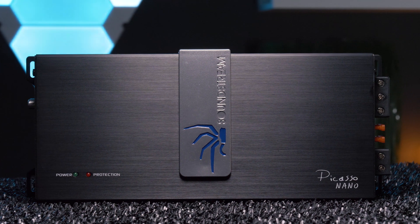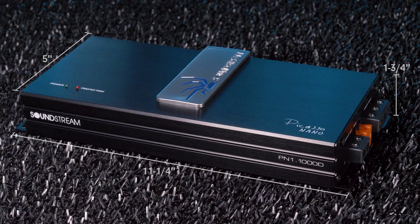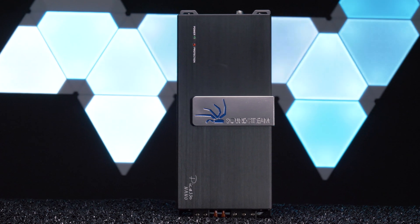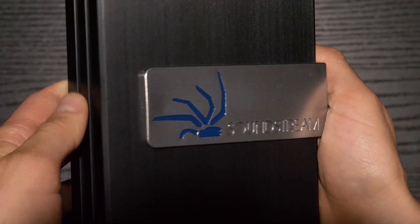The PN1-1000D is seriously compact, coming in at just 11.25 inches in length, 5 inches in width, and 1.75 inches in height. It has a solid look with the typical Soundstream silver belt buckle.